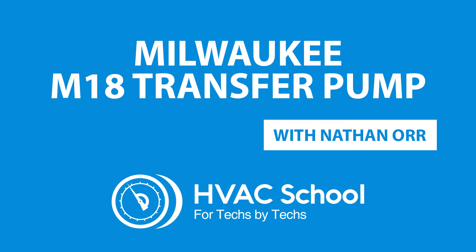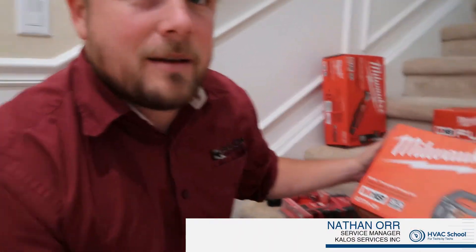Another thing Milwaukee has sent me that I'm actually super excited about is their M18 series transfer pump. Now you might be like, what? Transfer pump, why would I possibly need that? Like, that's not an HVAC-related tool.